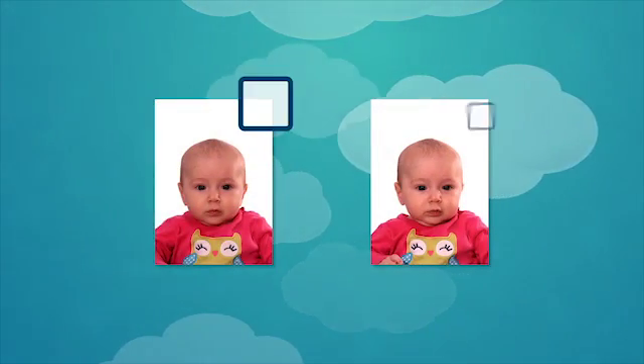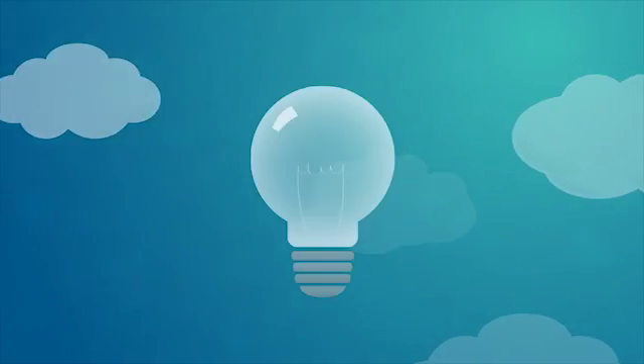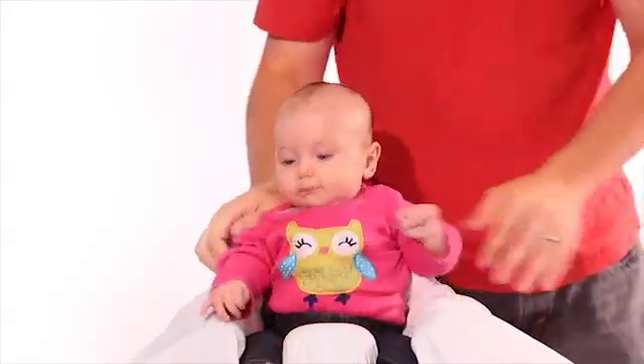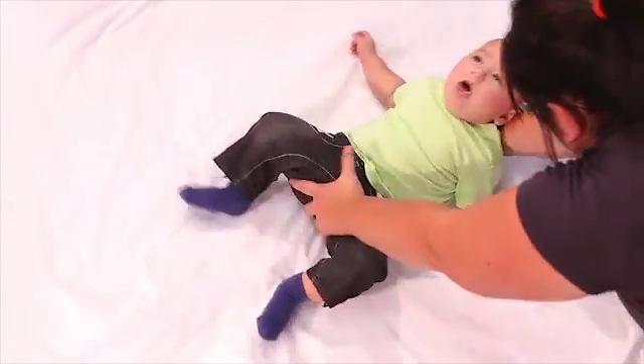It can be challenging to take a good passport photo of a baby. Here are some important tips. You may sit the baby on a plain white sheet in a baby chair, or place a plain white sheet on the floor and lay the baby down on top of it.